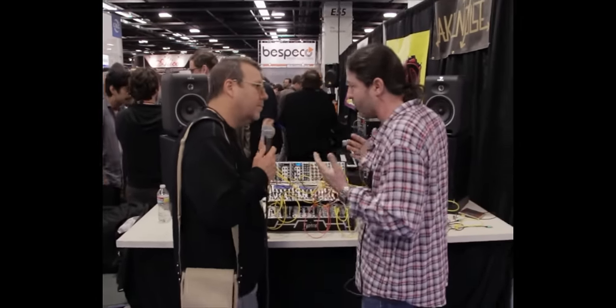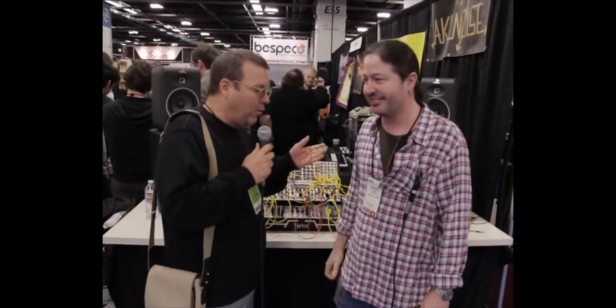We're all super passionate about analog — that's the one truth here at Analog Haven. Thank you so much for taking the time out. Check it out — the website is www.tiptopaudio.com.